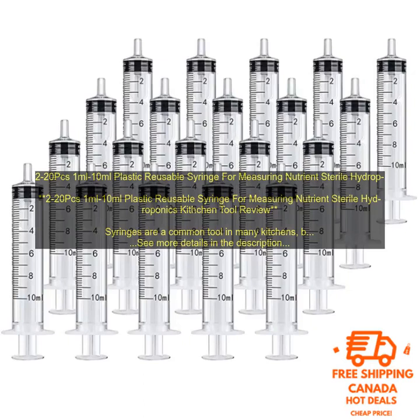Accuracy: Syringes are a very accurate way to measure small amounts of liquid. This is important for hydroponics systems, as the correct amount of nutrients is essential for plant growth.